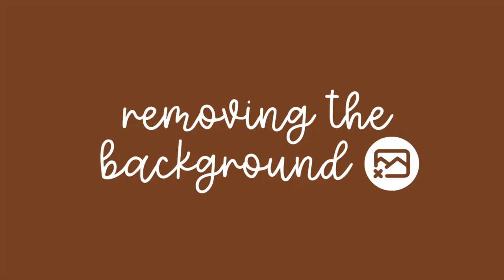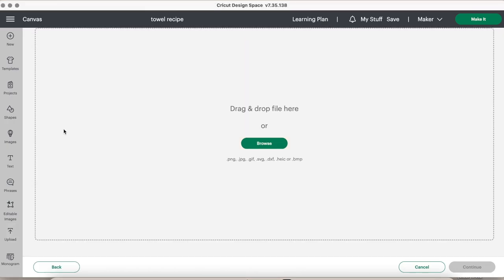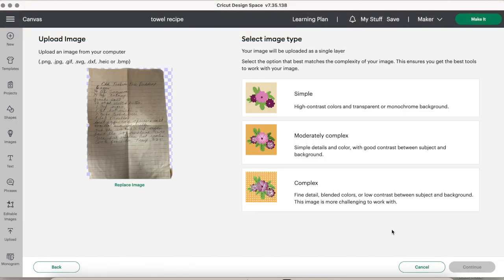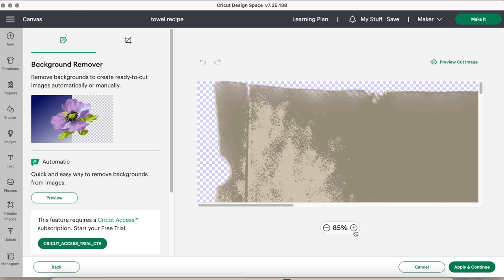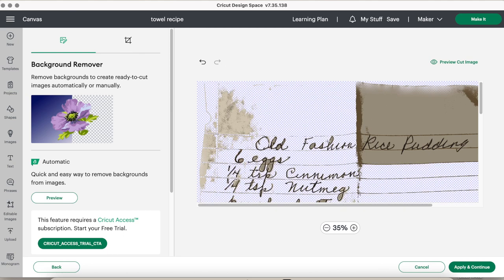Now let's get into the first way you can remove the background of the photo. The first way is in Cricut Design Space — click the upload button and upload the image. Then select simple as the image type because we just want the simplest form of this image. We don't want any of those notepad lines, so the simpler the better. From there you can zoom in and remove the background. The only issue is that if the background isn't plain — like a very old piece of paper — it would take a very long time to remove.